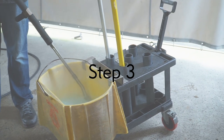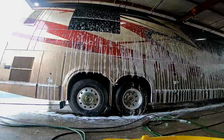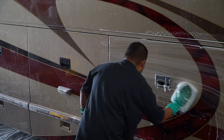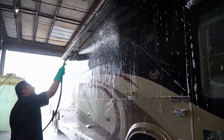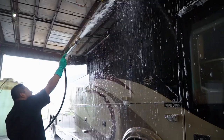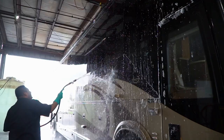Step three is washing the sides of the coach. We use a special sudser that we run down the whole side of the coach and then start scrubbing it using the microfiber mitt. Then you want to rinse it off really well. One of the most extensive processes we have here is rinsing the coach — we don't want to leave any soap residue on the side of the coach.